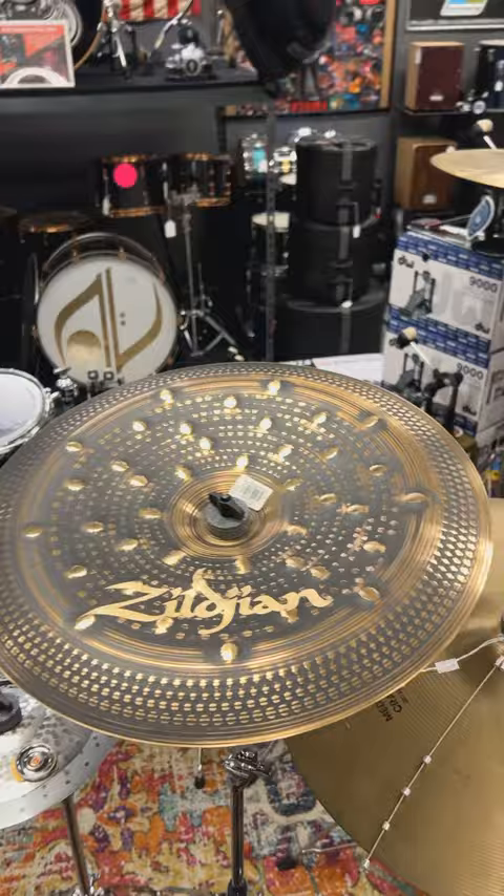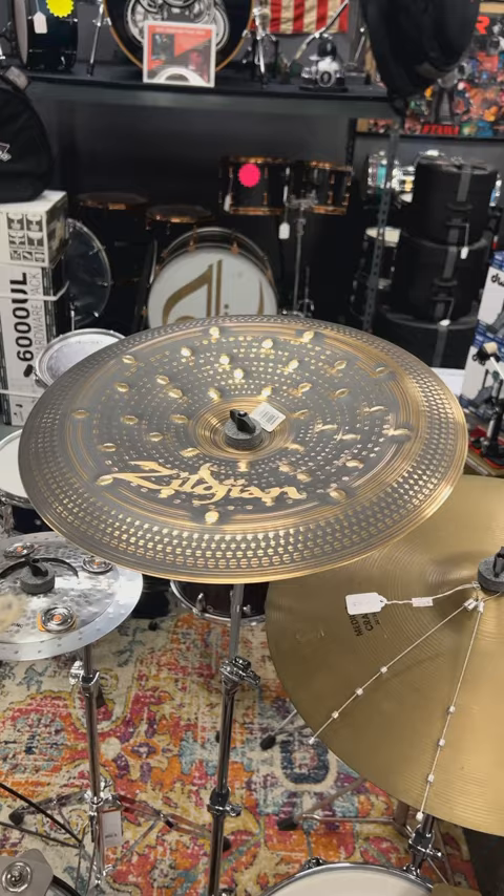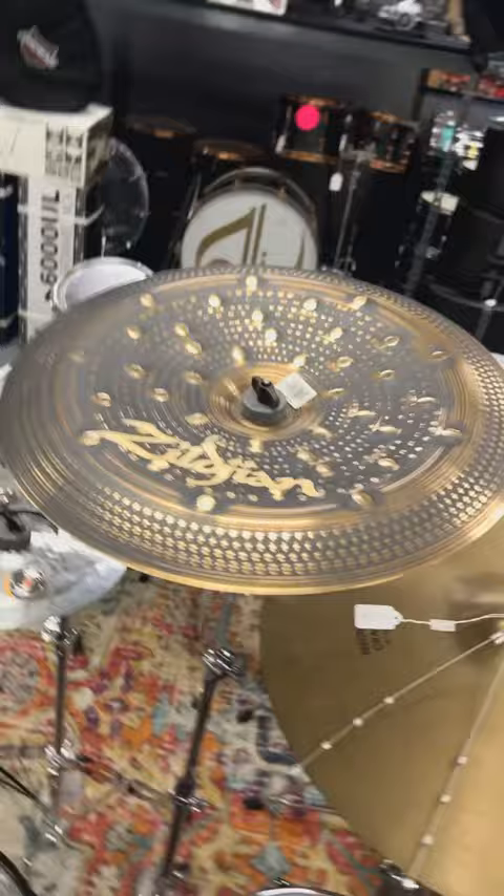Just a beautiful china, and it looks freaking fantastic. It's got a proprietary finish and random hand ring patterns. Also love these gold badges. So let's check this out — start with the mallet first, then switch over to a stick.